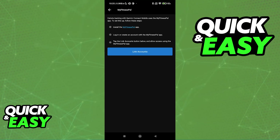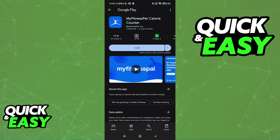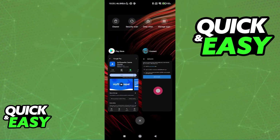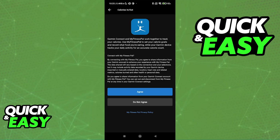Then follow these steps to set this up: install the MyFitnessPal application, log in or create an account inside of the app, and then tap the Link Accounts button below. Immediately upon doing this, you will have to grant access to the application. As long as you are signed into an account on the Garmin Connect application for your device and the MyFitnessPal account, you will be able to connect both of them together. Just read and agree with the terms and you will be able to get this done.